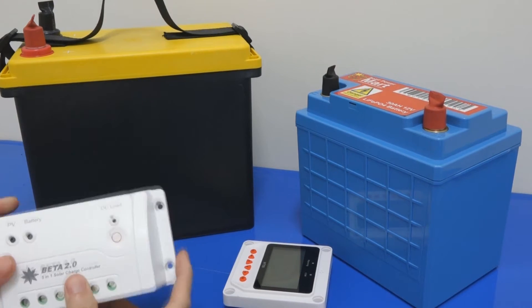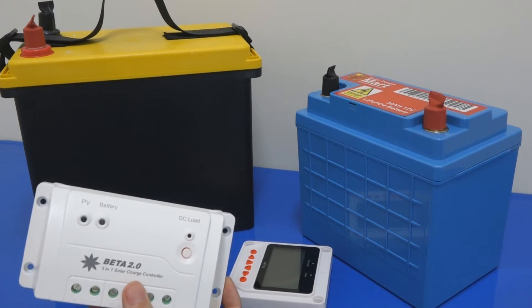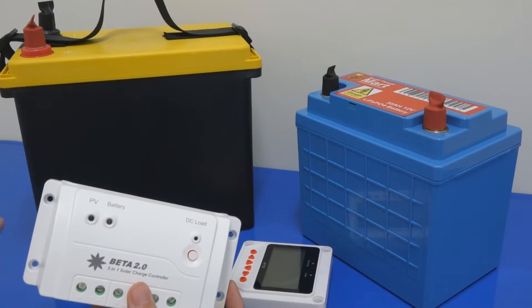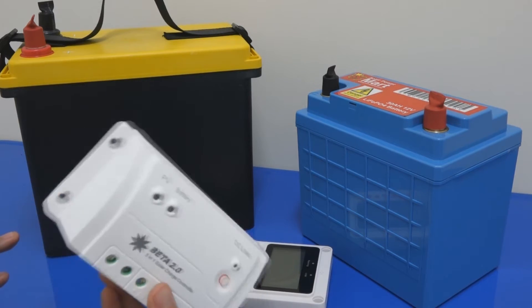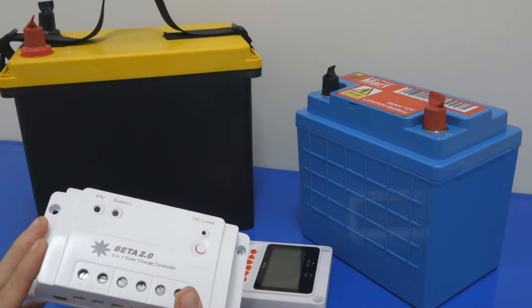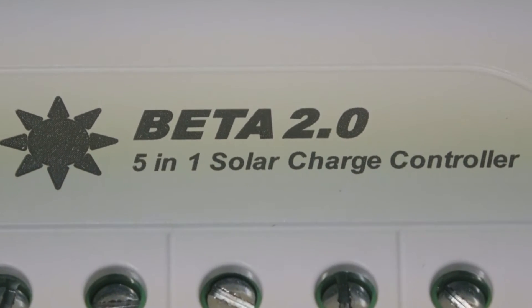We have launched a new product which is called the Beta 2.0 Solar Charge Controller — this is the second generation 2.0. If you download the user manual or go to our website, you will find out this is actually a 5-in-1 solar charge controller.